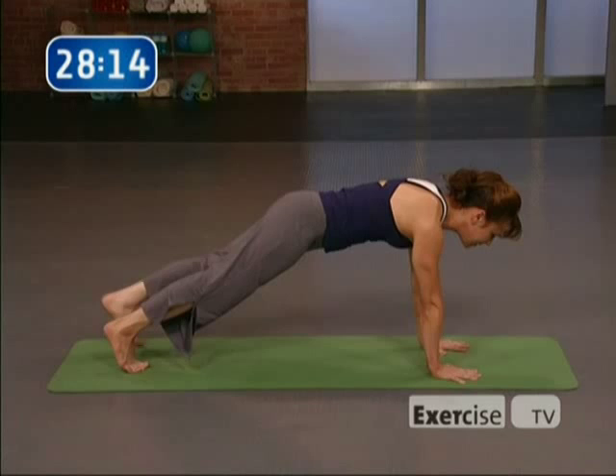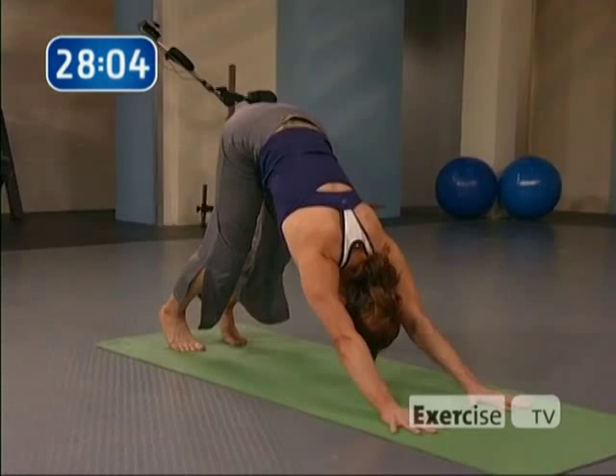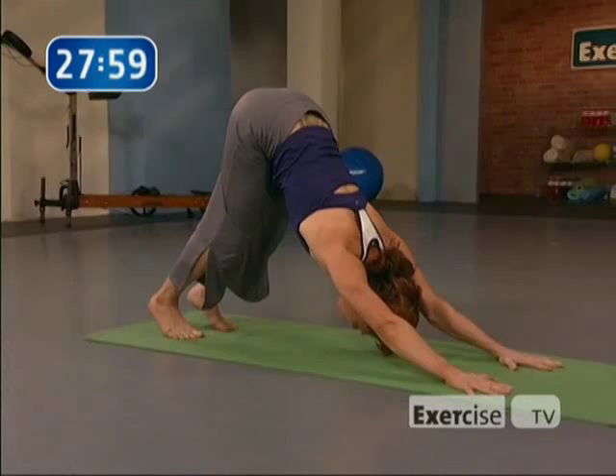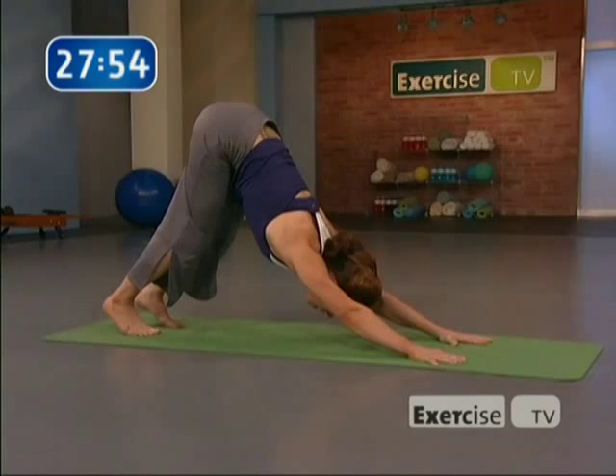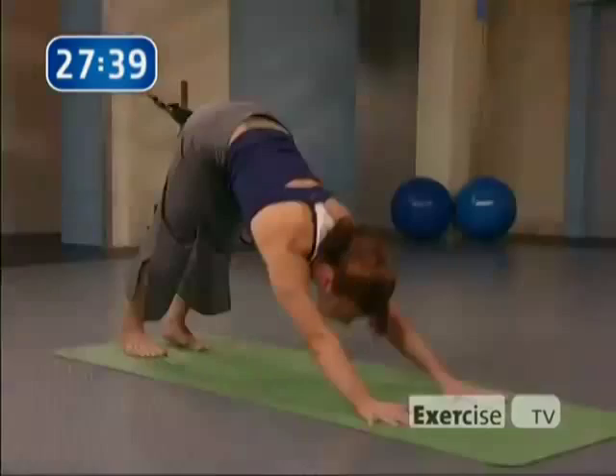On your next exhale, pike the hips back and press it back into downward-facing dog. Bend the knees slightly and drop the chest towards the thighs, really opening up the hamstrings, and breathe — three deep breaths here. Breathe out through the mouth, let go of any tension that's hanging around. It's the end of the day, let it go. On your next exhale, let your heels melt down into the earth and open the shoulders.